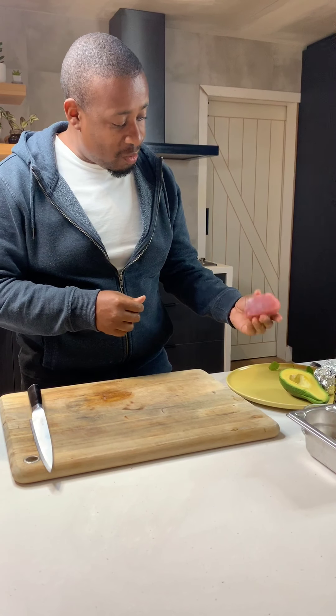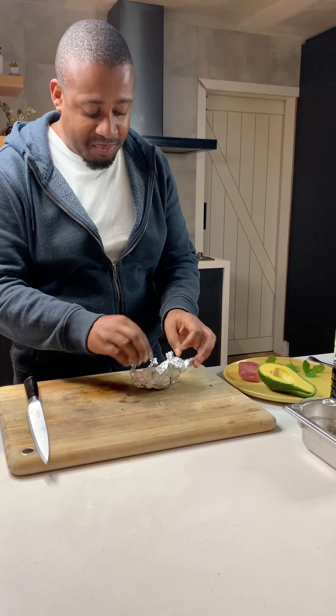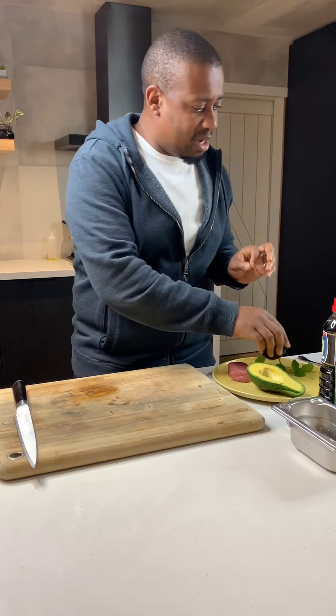I've got a nice little bit of tuna here, half an avocado, and a burnt lime. What I've done with the lime is basically just charred it over a hob and then put it in the oven in some foil for about 10 minutes, just to finish cooking slightly in the middle.